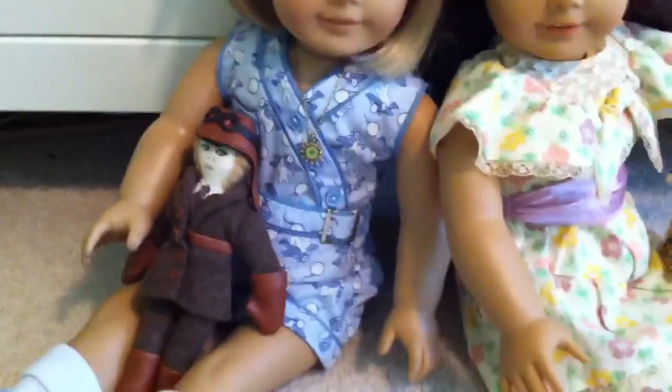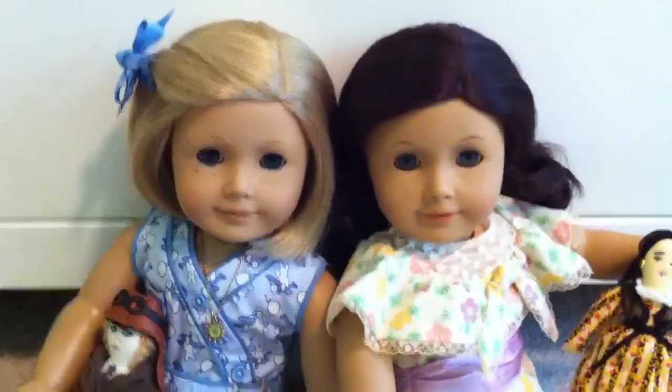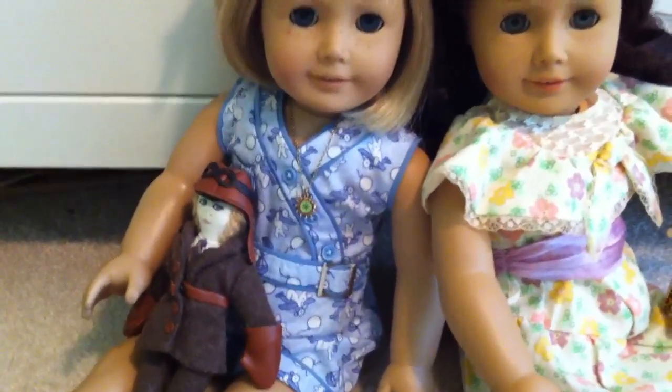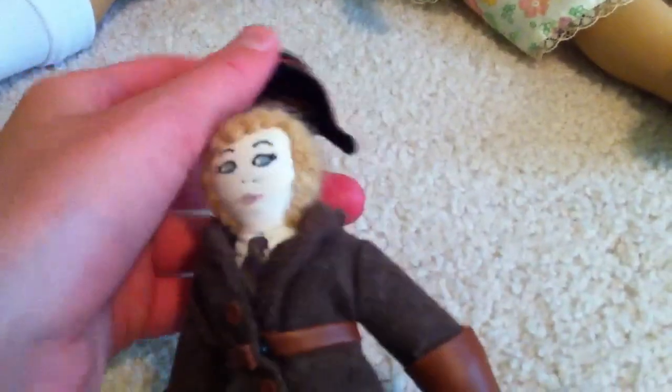The story behind Kit's doll is that, I think it's for Christmas, Ruthie makes Kit an Amelia Earhart doll, because Kit loves Amelia Earhart — she's sort of her role model. This doll is really cute. The hat actually comes off the doll, and then this unbuttons. It doesn't come off, but it unbuttons, and she's just wearing a little tie under there. The gloves come off, but they're also sewn on, so you can't really remove them. Those are adorable. That's the Amelia Earhart doll.